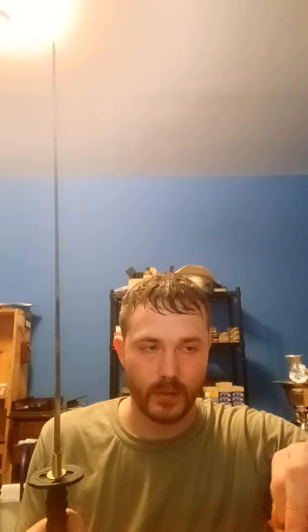Next sword demonstration I'll demonstrate some draw techniques, quick draws — how you can draw from your belt, a quick draw to do a downward slash, a quick draw to do a horizontal slash. I'll do all kinds of different draw techniques, but that's all for this one. I hope you enjoyed.